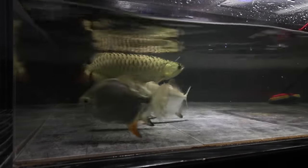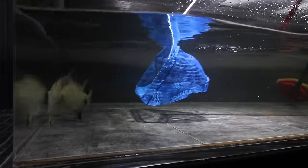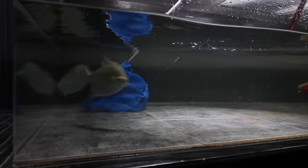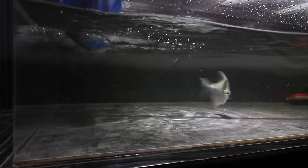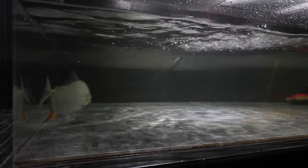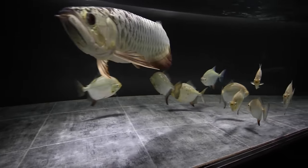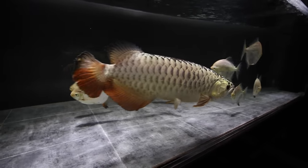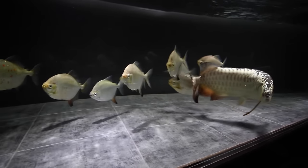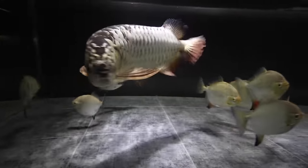Luckily, I show people how to build things for their aquariums on this channel. Back when I consulted, I had a client who built a huge tank and we became good friends, talking on a weekly basis since. During this whole situation he ensured me he would take the Red Hooks if things didn't improve. So I took him up on that offer and shipped them out earlier in the week. They're now happily settled into his 400-gallon aquarium. Perhaps someday I can convince him to send a video or pictures for an update — I'll post them on my Facebook page.